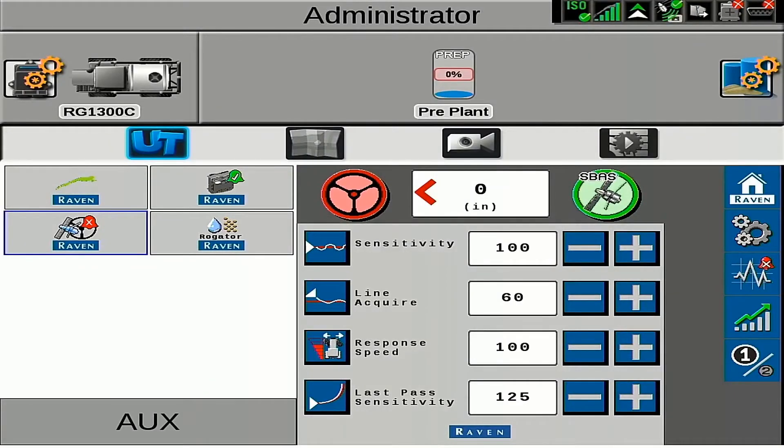Before we do anything with the VSN visual guidance system, first we need to verify that our RS1 or SC1 steering system is performing to the best of its abilities.